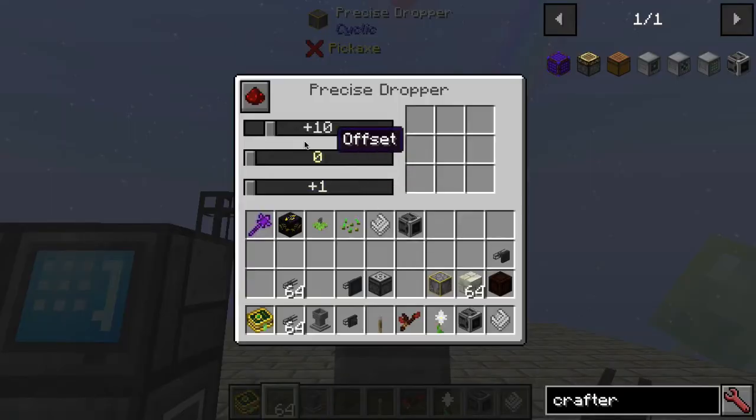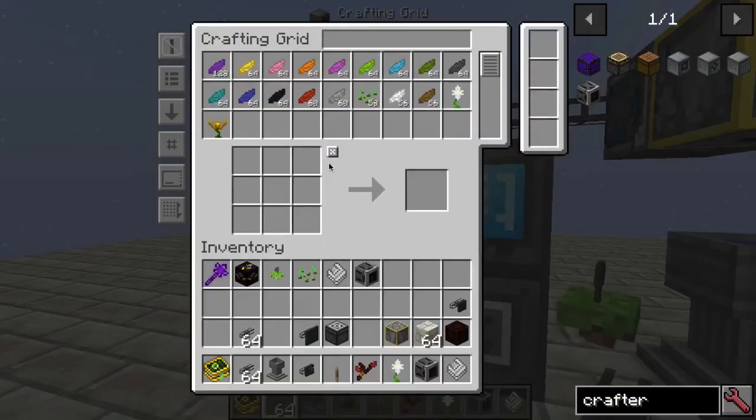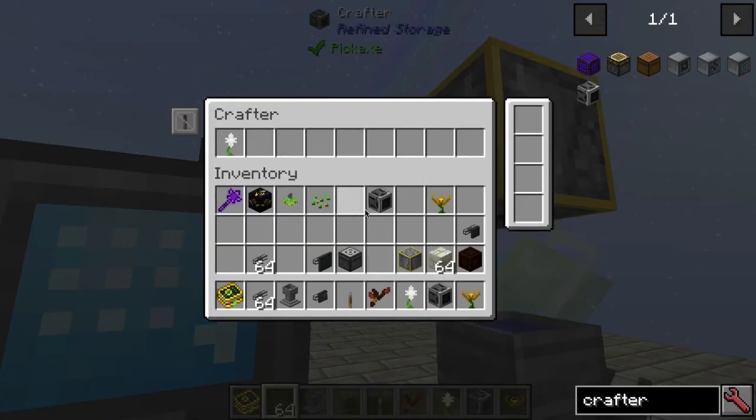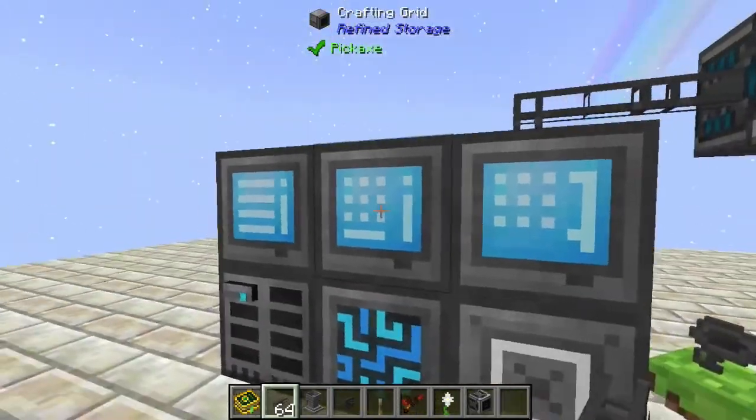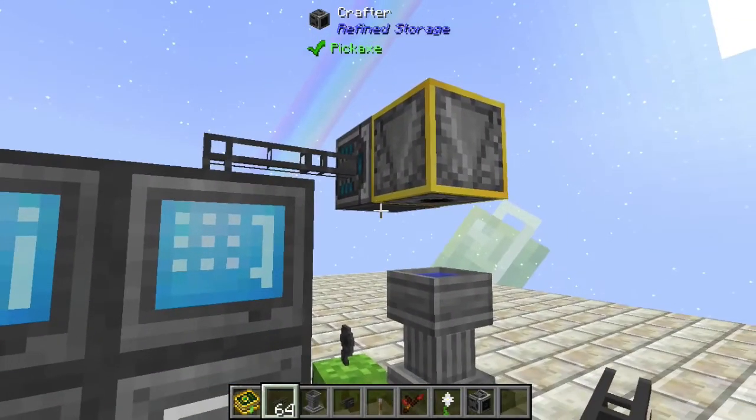What's nice about the Precision Dropper is it has a configurable delay, can require redstone or not, has a small inventory, you can choose an offset, and you can choose how many items to drop at one time — a pretty useful tool. Let me put my recipes back into the crafter and make another Endo Flame. You can see it works perfectly.